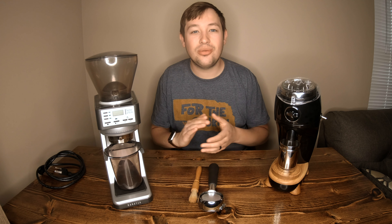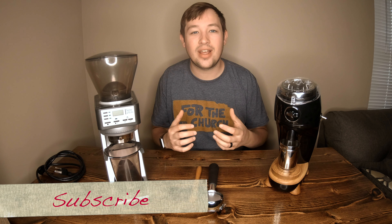First off I just want to say thank you for tuning in to Kabine's Coffee Corner. This channel is designed to help you choose the coffee gear you want to brew with at home. If you could please subscribe and like this video if you find it helpful.